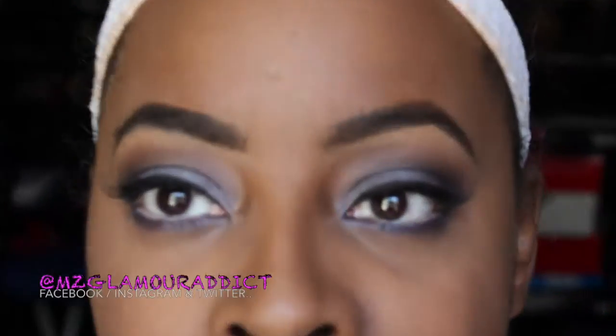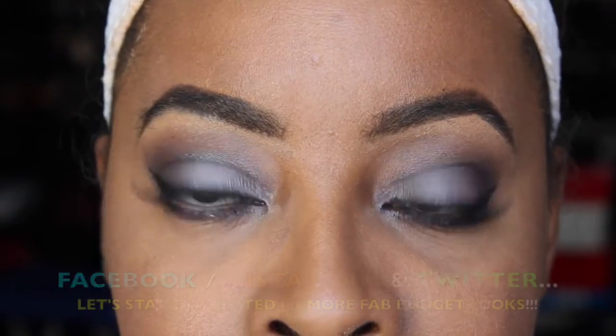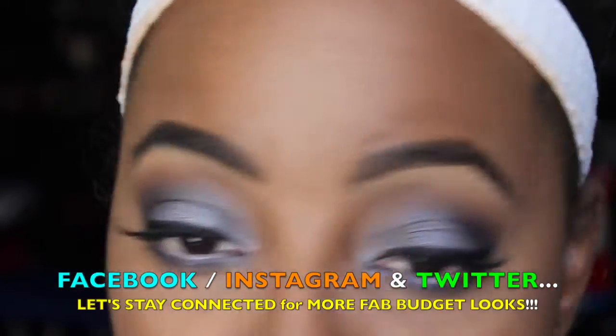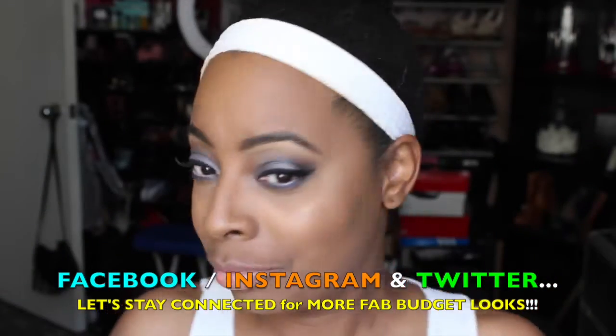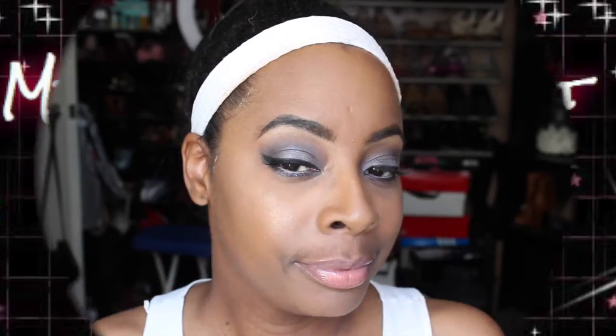So as I apply my lipstick and lip gloss, Dolls, this concludes my look. Thank you for taking the time to watch. I'm on Facebook, Instagram, and Twitter with more daily beauty alerts and fab beauty on a budget finds. And I'll see you in another vid again shortly. Later, babies.